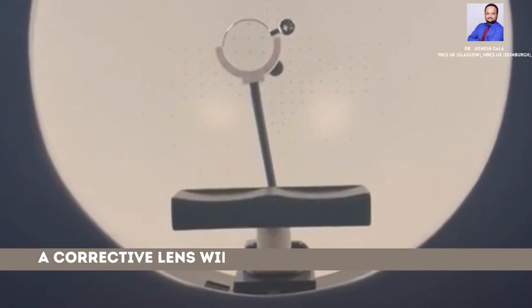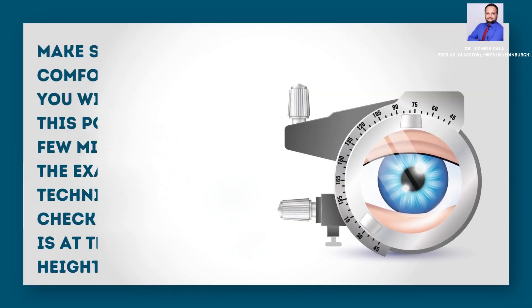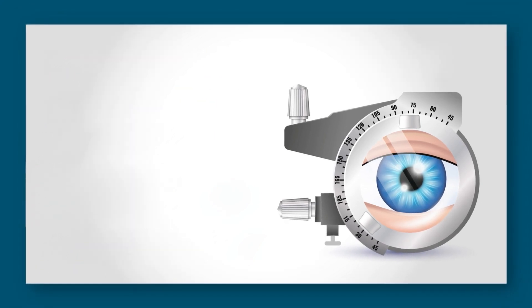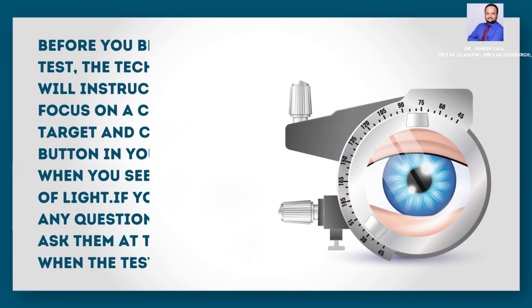A corrective lens will be placed in front of your eye. Make sure you are comfortable, because you will remain in this position for a few minutes. During the exam, the technician will check if the machine is at the correct height for you. If not, please notify the technician to adjust the height of the table or the chin rest.